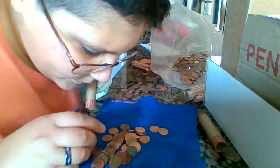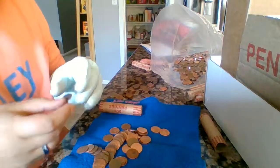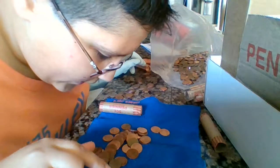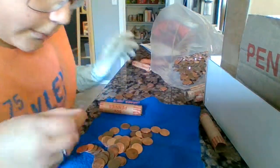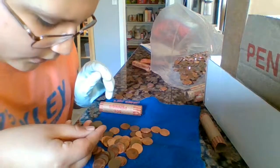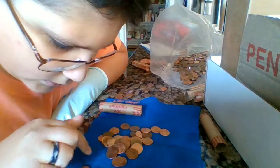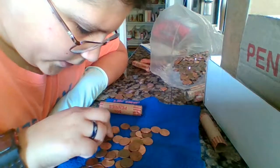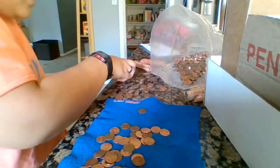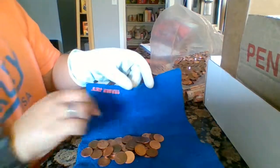We got a wheat cent right away — oh, we got a steel cent! We got a steel cent! We got two steel cents! Oh my gosh, no way — this box is turning out to be awesome. 1943 steel cent, guys — I just scored that live! Two steel cents! I've never gotten a steel cent in a roll, especially never gotten one live.